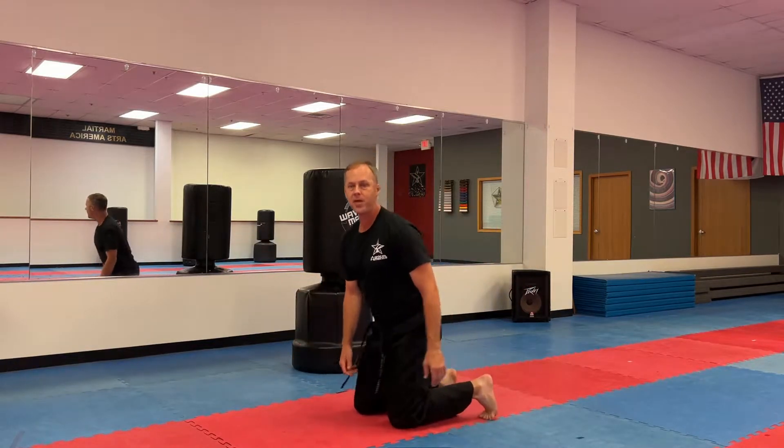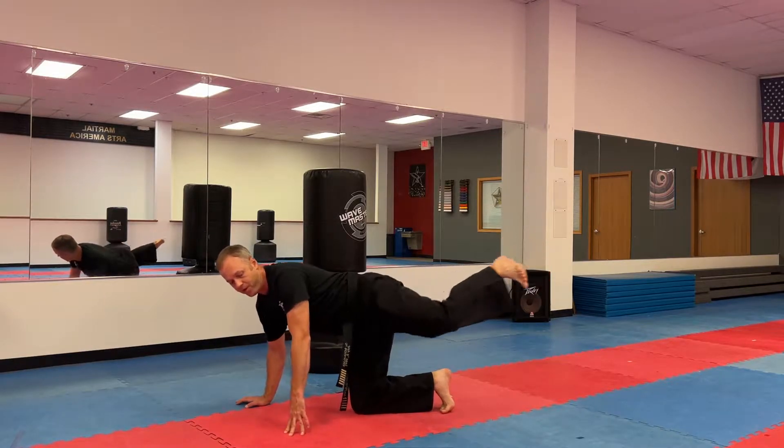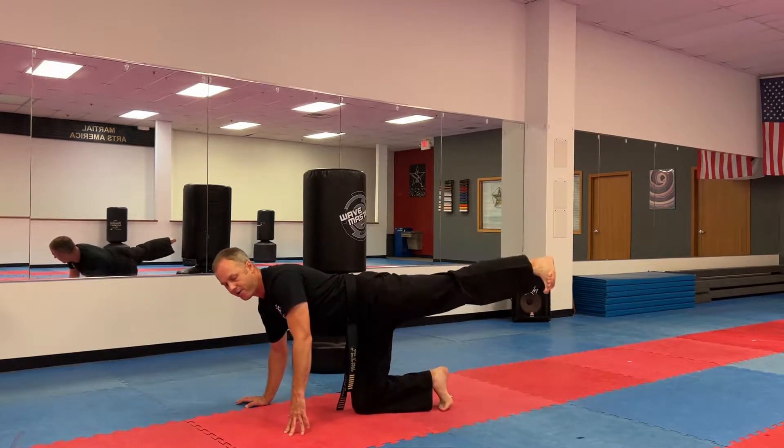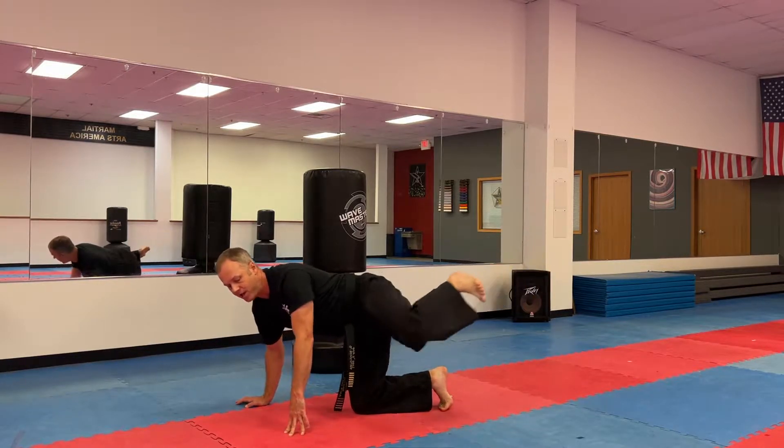Now the opposite leg, same thing. Knee goes in and out. One, in and out, two, three, four, five, six, seven, eight, nine, ten.